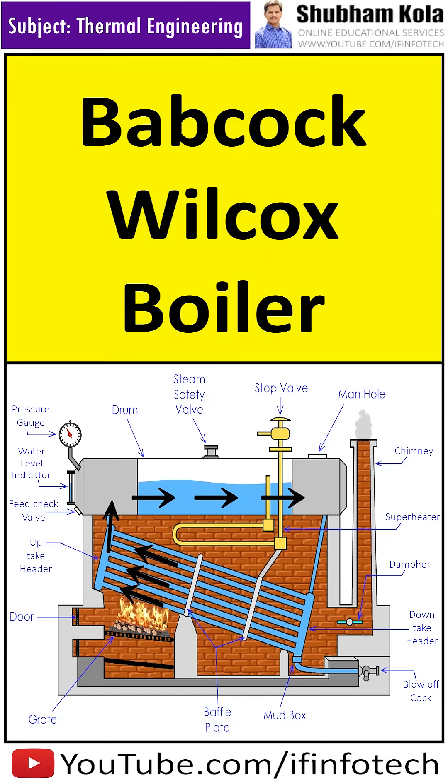The water rises into the drum through the uptake header, where steam and water are separated in the drum. The steam, which is lighter, is collected in the upper part of the drum, whereas water from the drum comes down through the downtake header into the water tubes.